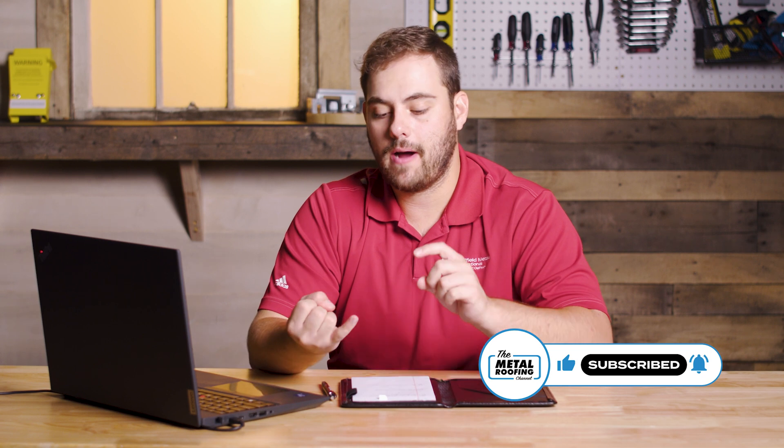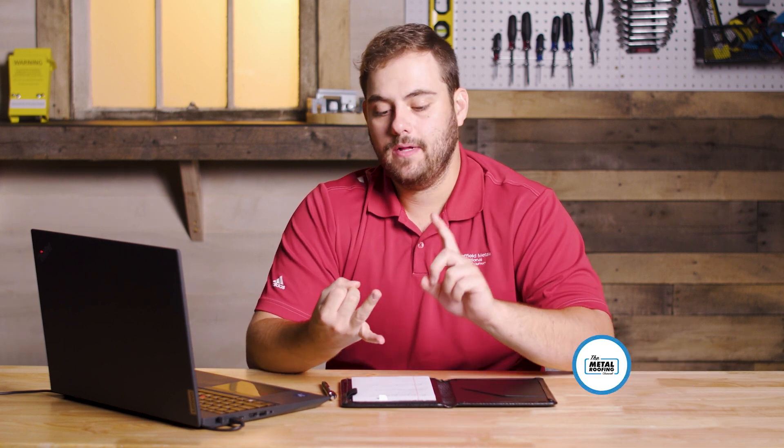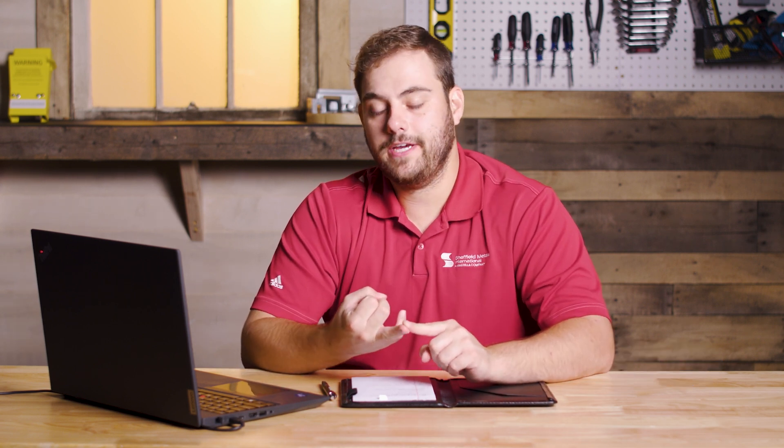What's up guys, welcome to Q&A Mondays. I'm Thad Barnett. Today we're looking at the different wall panels that Sheffield Metals offers, talking about how they support them, the different features and functions of each, and what types of projects they're installed on. I've got Jeff Hock from Sheffield Metals' technical department. Thanks for being here, Jeff. Absolutely, happy to be here.